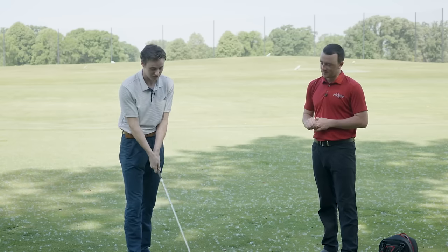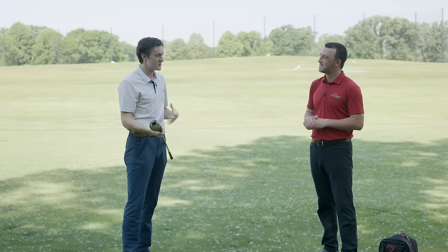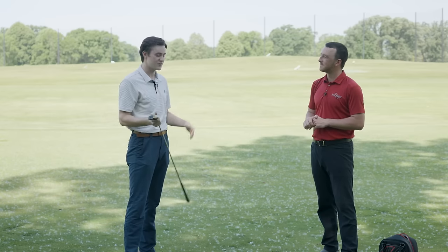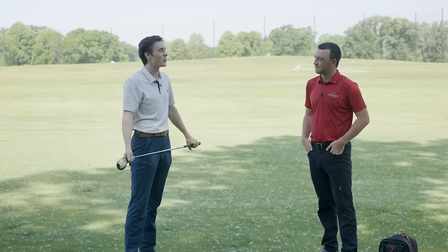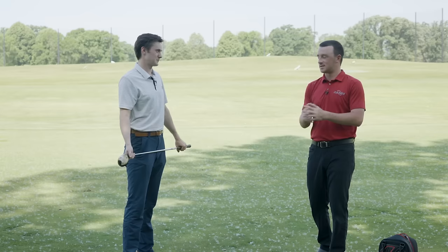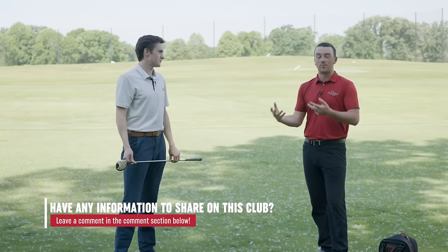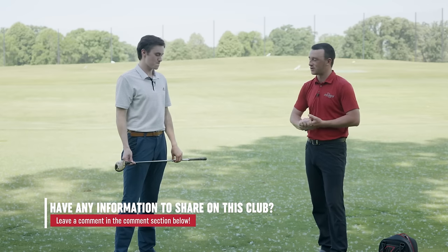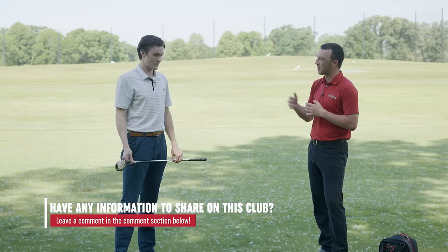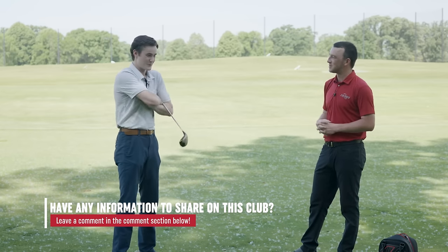I'm really excited to see what kind of numbers it generates. It says it's a five wood. We've both hinted that it sort of feels closer to a seven wood in today's lofts, so we'll probably see some pretty high launches. I'll also encourage any viewers who might know more information about the year, the model, or anything else about this club — this is just something that was in my grandpa's garage, so we're gonna test it out and see what TrackMan tells us.